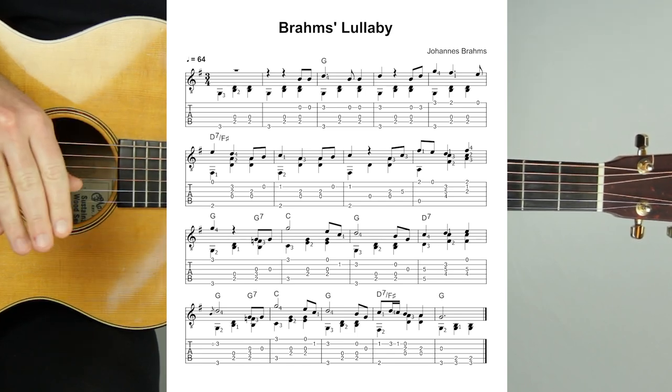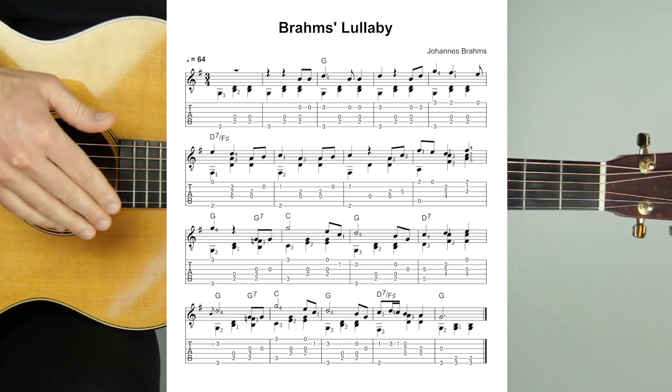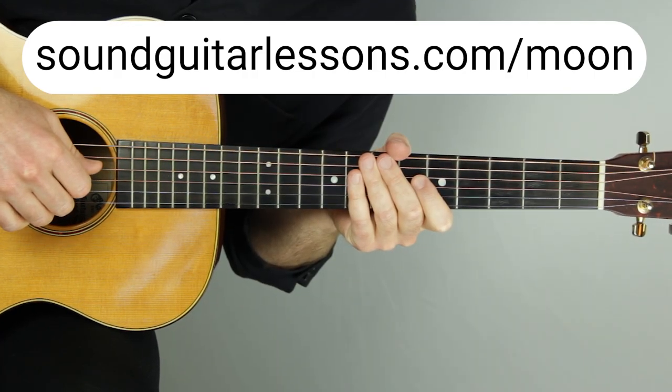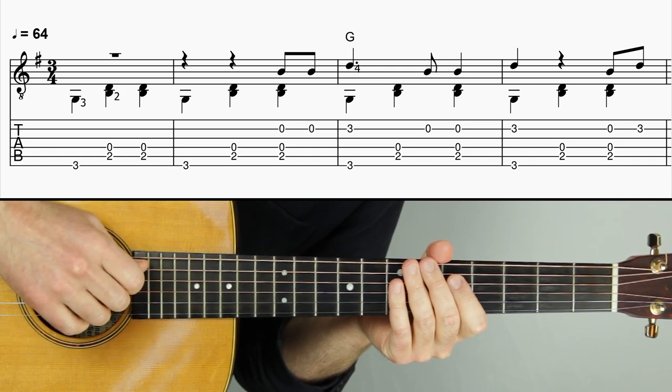You can get a free PDF of this arrangement with the link in the top of the description, where you can download my free solo guitar arrangement pack which this piece is part of. You can also get that by going to soundguitarlessons.com/moon. Here's a full demonstration of this Brahms lullaby classical guitar arrangement at 64 beats per minute.